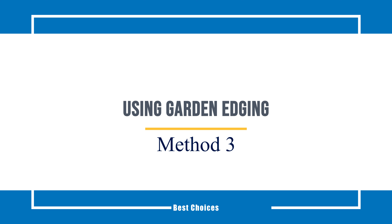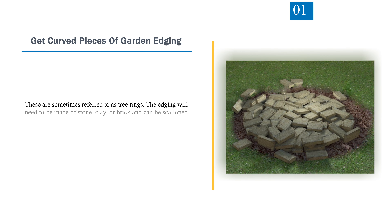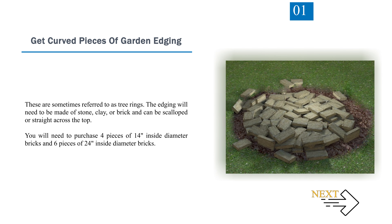Method 3: Using Garden Edging. Step 1 — Get Curved Pieces of Garden Edging, sometimes referred to as tree rings. The edging will need to be made of stone, clay, or brick and can be scalloped or straight across the top.